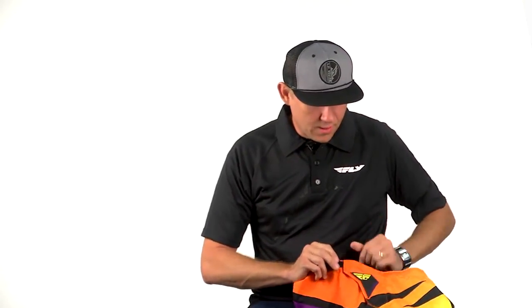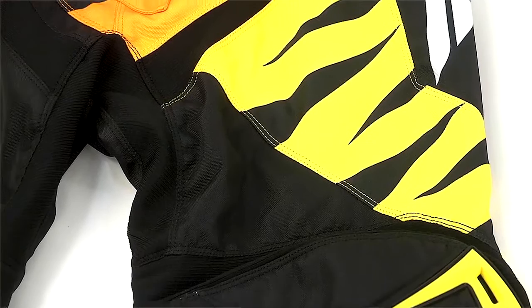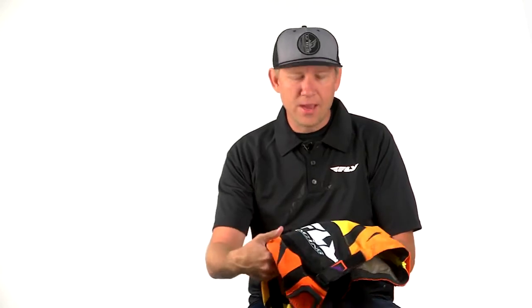We have rubber badging stitched down, secure. We have sublimated printed graphics throughout the whole pants, which is a really nice feature. Some screen printing type graphics can sometimes fall apart or fall off, but this should last the life of the pant.